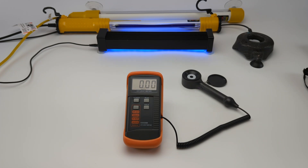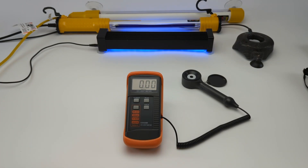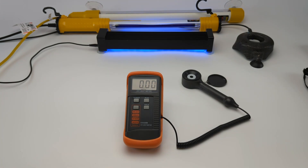When you see a stone break in a windshield, it's because that chip and that fracture penetrated 21 percent deep. If that chip did not penetrate 21 percent, you have a little surface pit.